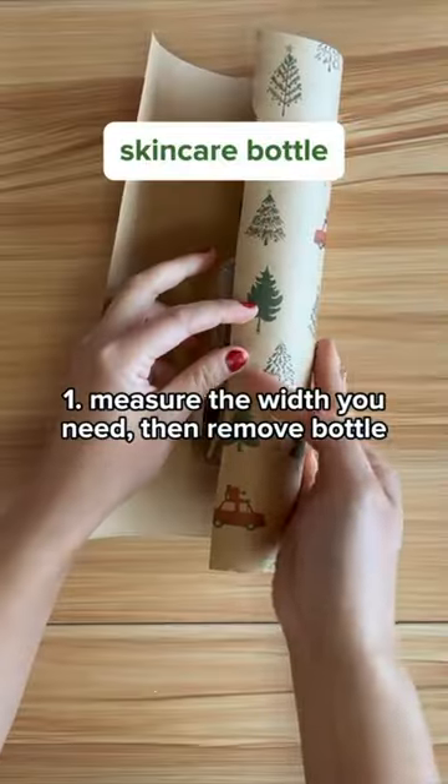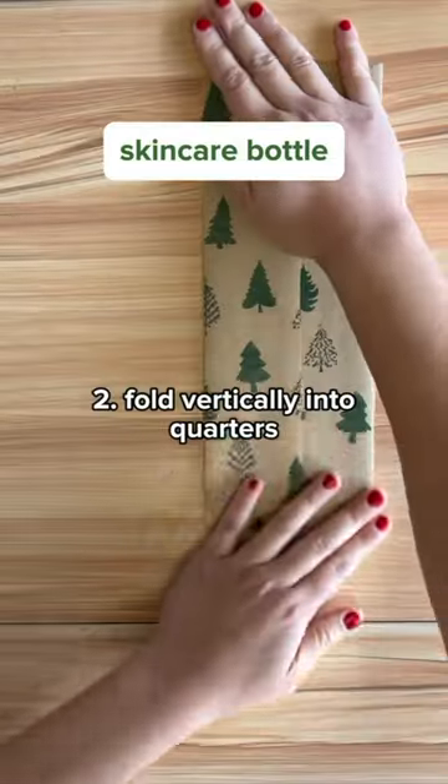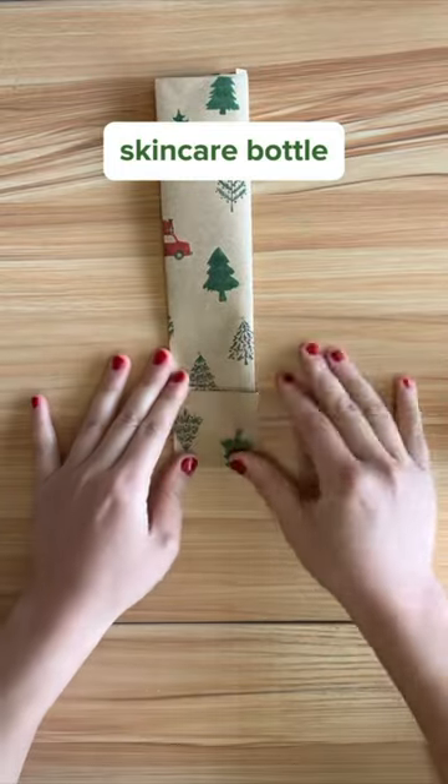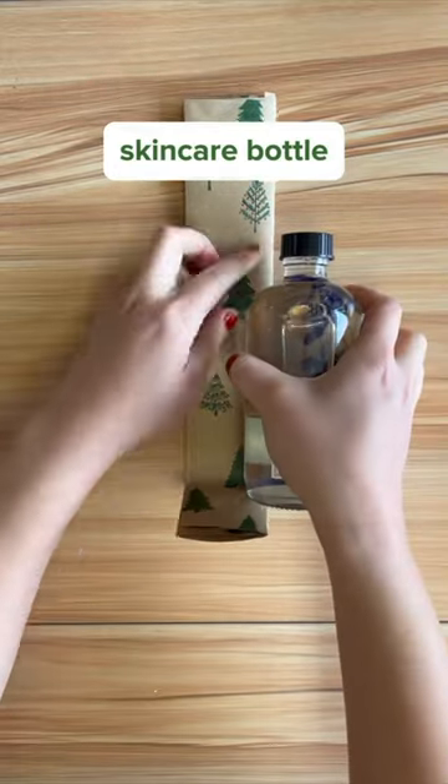This one will work for any kind of cylindrical bottle — perfect for skin care products you find at Marshalls. I use the bottle to measure where I'll be folding and create a bottom for the gift.